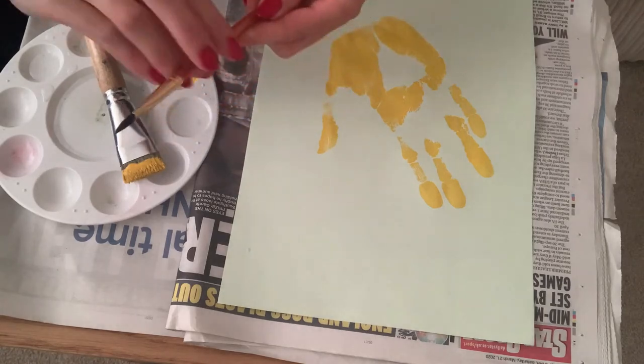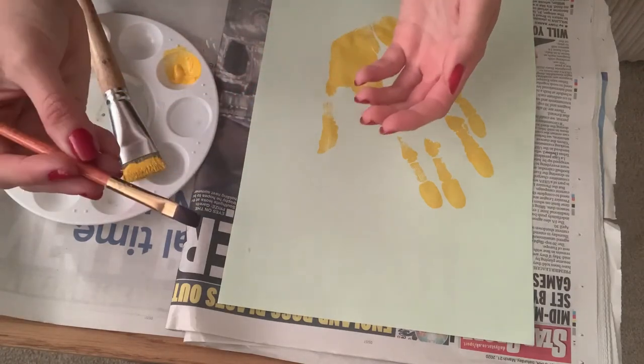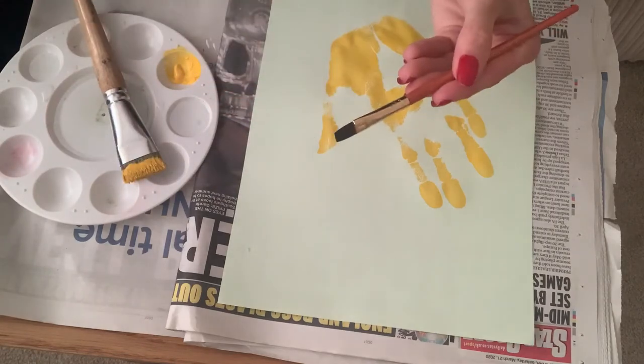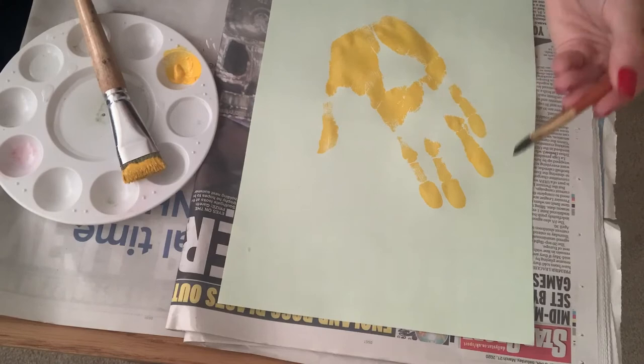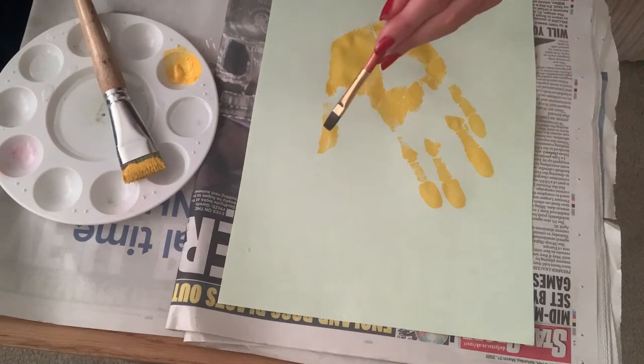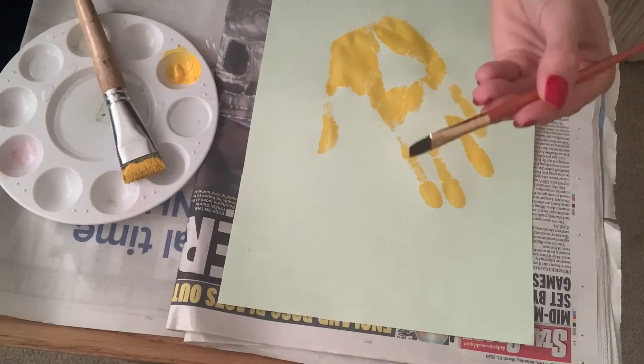If like me you are right-handed, what you've got to do now is pass over all control to your left hand and use your paint to create your artwork. So I'm going to make a sloth, turning my handprint into a sloth figurine using just my left hand.